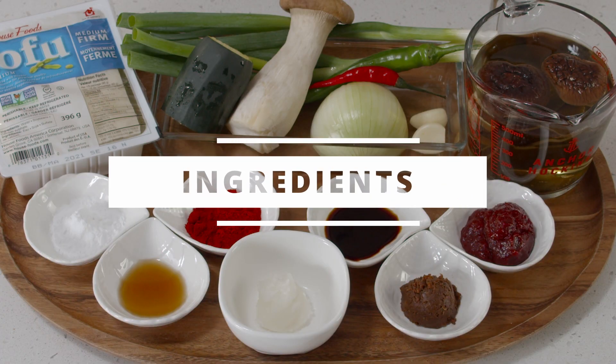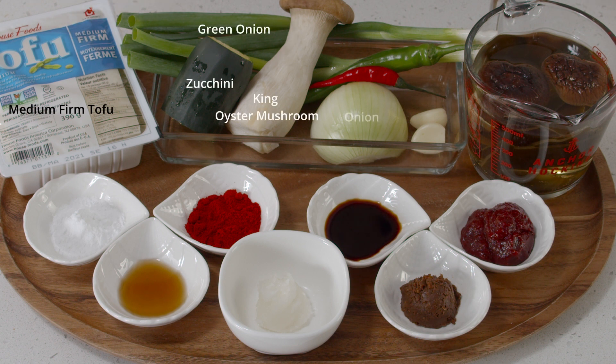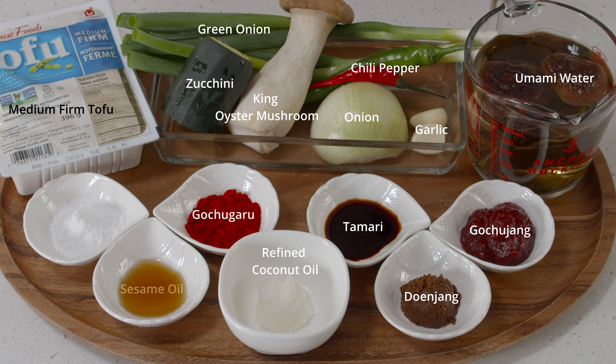These are the ingredients for today. We're going to need some tofu — traditionally soft tofu is used but I prefer medium firm tofu for its texture, so it's really up to you. For vegetables, I highly recommend you use at least green onions and garlic; the rest is optional. For water, I'm using umami water — I soaked dashima or kombu and dried shiitake mushroom in two cups of water for about two hours. It should be soaked for at least 30 minutes in warm water, or you can prepare it overnight.